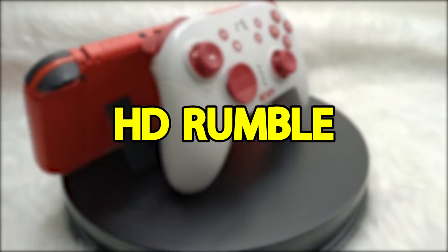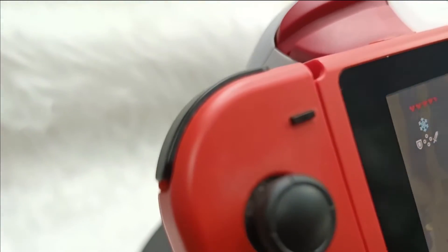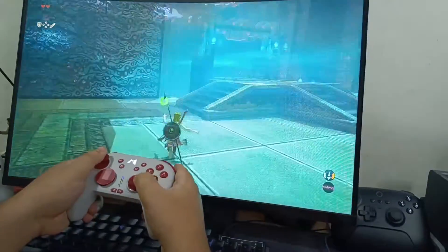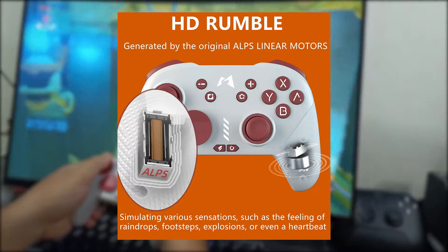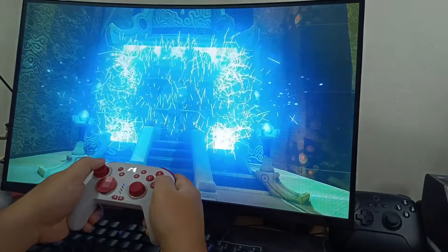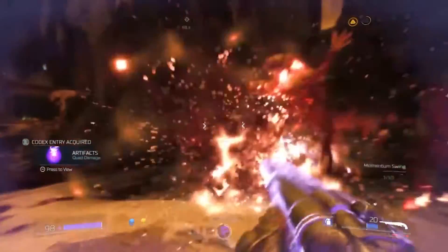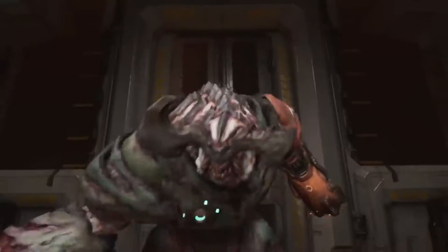The controller is equipped with HD Rumble technology, a sophisticated haptic feedback system that adds depth and richness to your gaming experiences. This fancy tech takes haptic feedback to a whole new level, adding a touch of magic to your gaming adventures. Say goodbye to those wimpy rumble motors — HD Rumble brings you vibrations so realistic you'll think you're living in the game itself. It's all thanks to pairs of expensive ALPS dual-axis linear motors. These bring precise and dynamic vibrations that perfectly match the in-game action, resulting in an immersive experience that feels oh so real. Whether you're exploring breathtaking virtual landscapes, engaging in heart-pounding battles, or solving mind-bending puzzles, the HD Rumble feature takes you on a wild sensory ride.